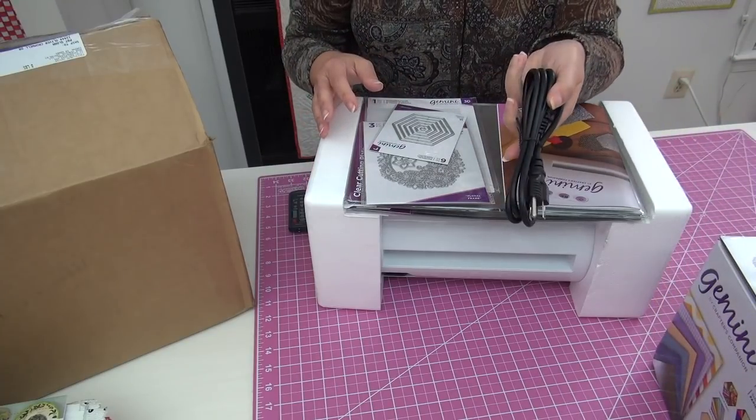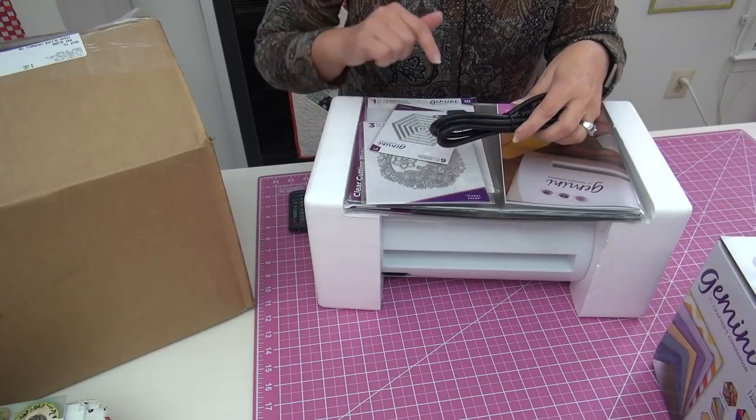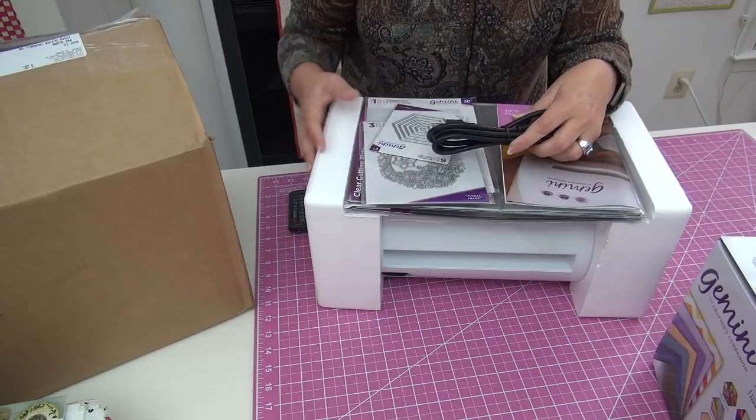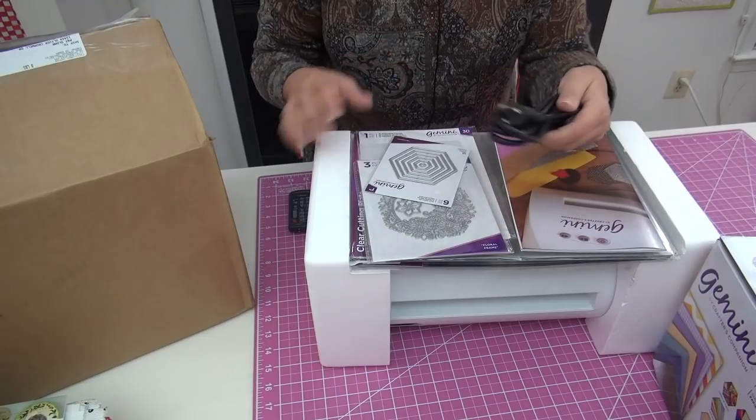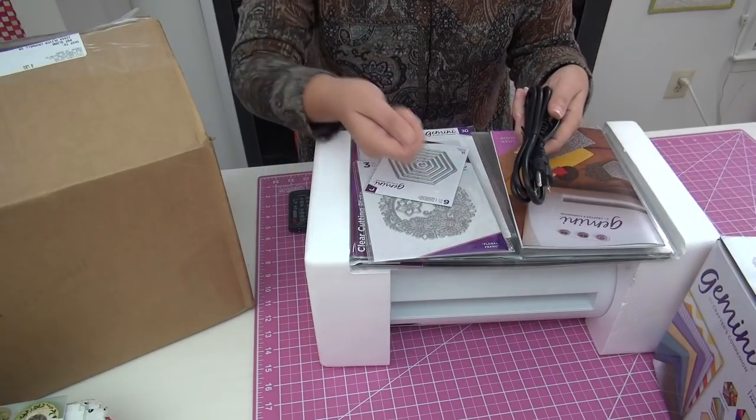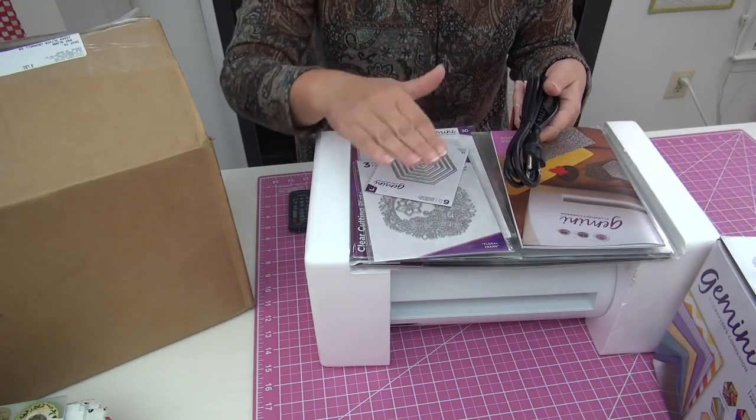It comes with a cord, and the link I have at my website down there is for ordering — international or for US — because this is an electric die cut machine. You're plugging it in and pushing a button and it's cutting for you.